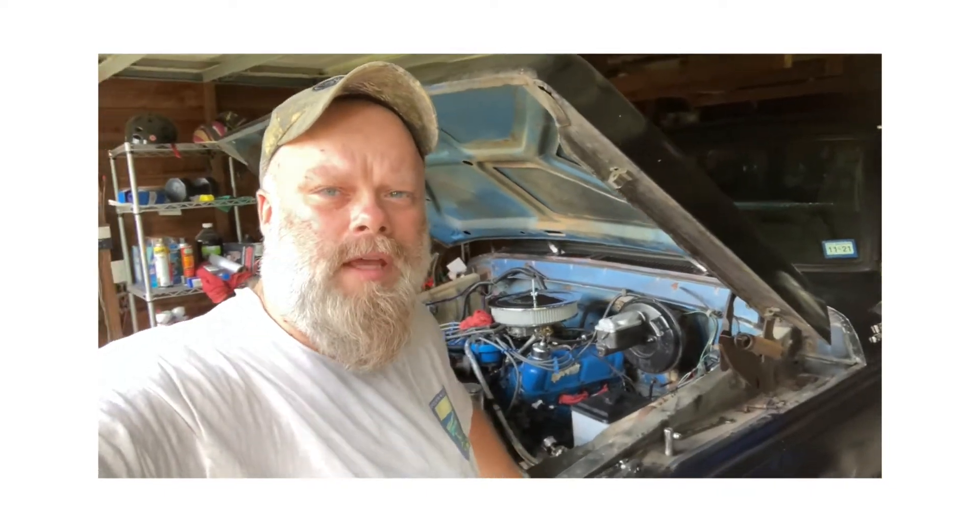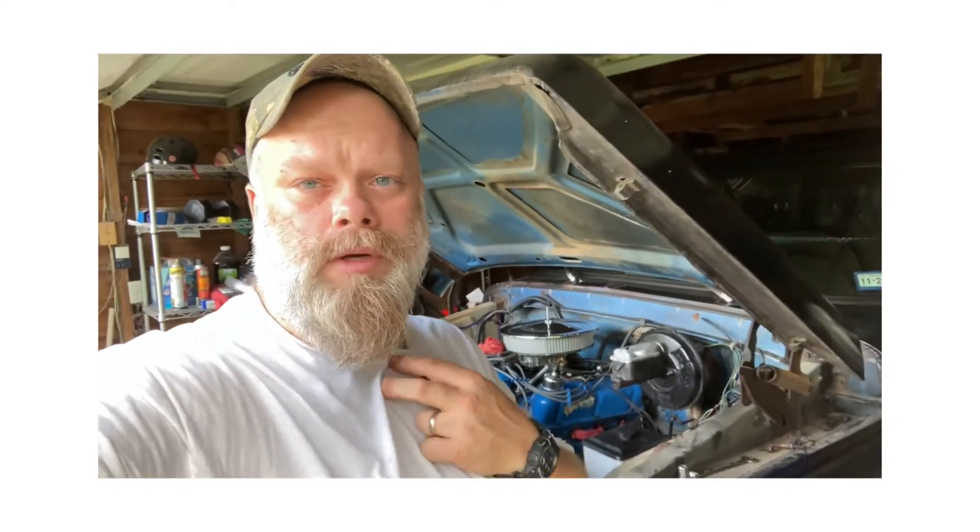Hey guys, welcome back to Operation RV. It's been a little bit since I've been able to upload a video, so today we've got something really cool going on for Blue here — stick around and find out what this bad boy is.